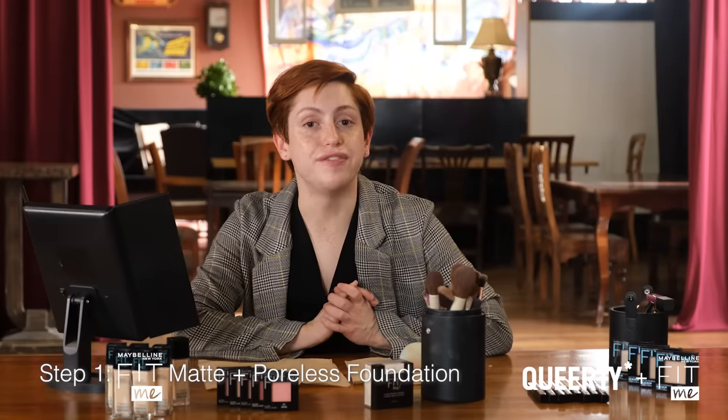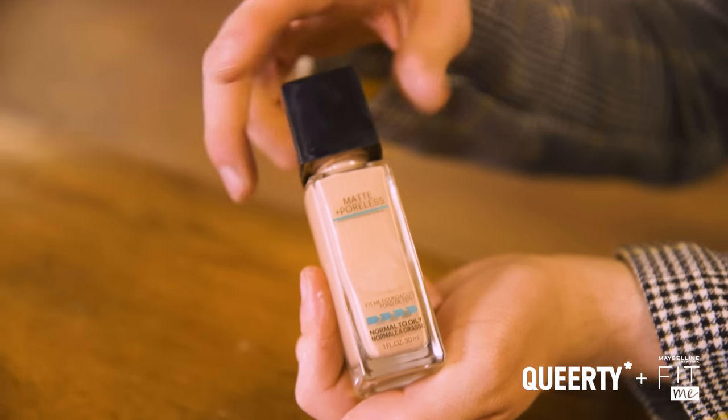First step, I'm gonna be taking the Maybelline Fit Me Matte and Poreless Foundation using shade 112 in Natural Ivory. I actually never really know what shade I am, but I did the Fit Me Finder and this was literally my match, which surprised me. What I love about this foundation is it has 12-hour wear, which is very good because she is not trying to reapply, honey.